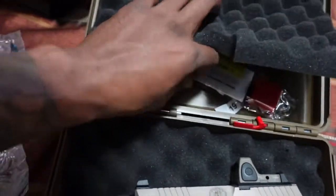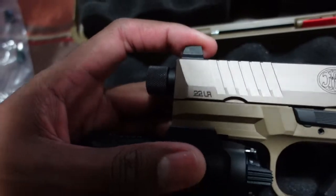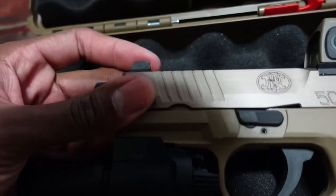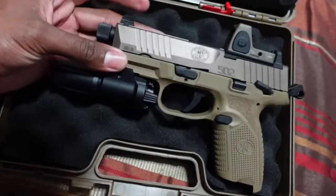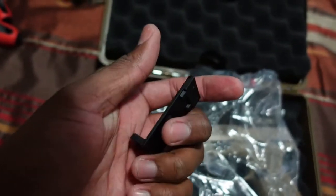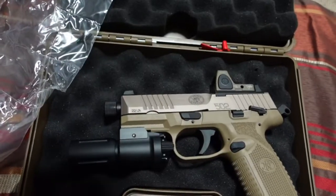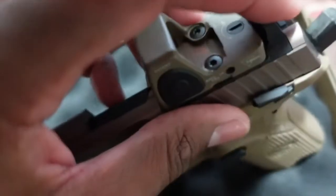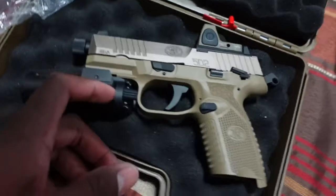It doesn't really come with much — just locks, FN literature, and all that. Now let me talk about what I don't like. I have not shot it yet, but I don't like that the sights are hard plastic — I want to change them. They could have given us metal sights, but I guess for the price point — some people are paying six or seven hundred dollars because it's high demand. Even the optic plates are hard plastic, not metal, so I'm pretty sure they can break. I just wish in the near future they give us metal sights and metal plates.